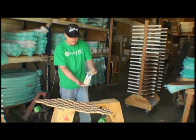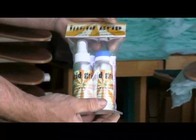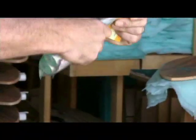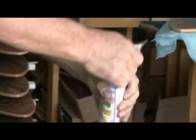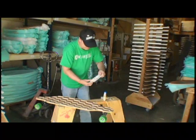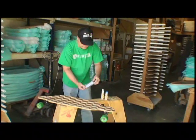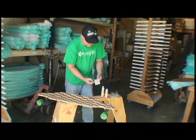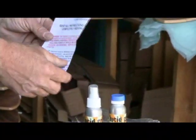This is the package that it comes in — it's got two bottles in it and it's a two step process. Open up your package, remove your bottles, remove your instructions. This pamphlet has instructions and warnings; please read them thoroughly before application.